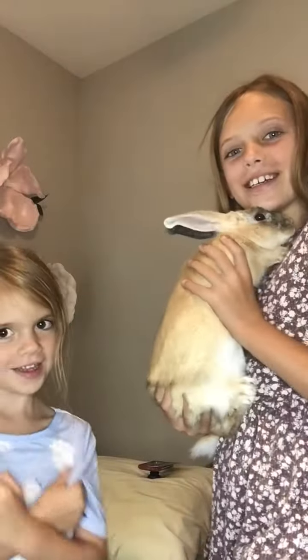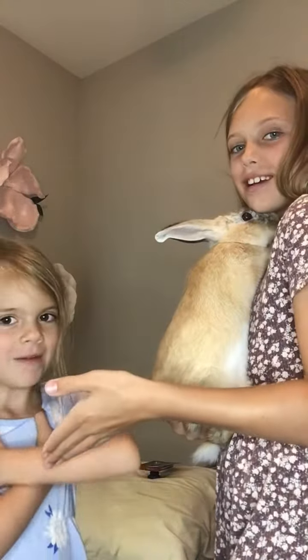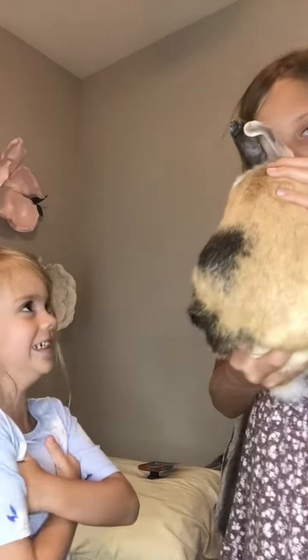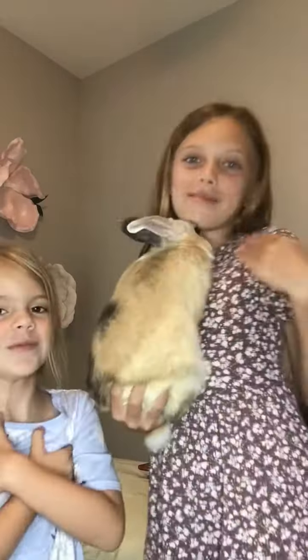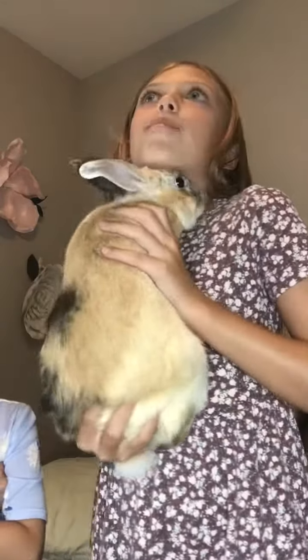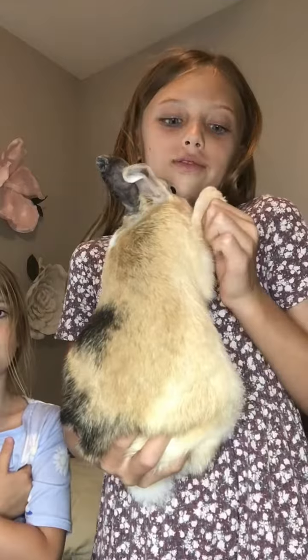Hi guys! My name is Savannah, and you can just call me Savvy. My name is Cadence. I have another YouTube channel but we decided to do another one.